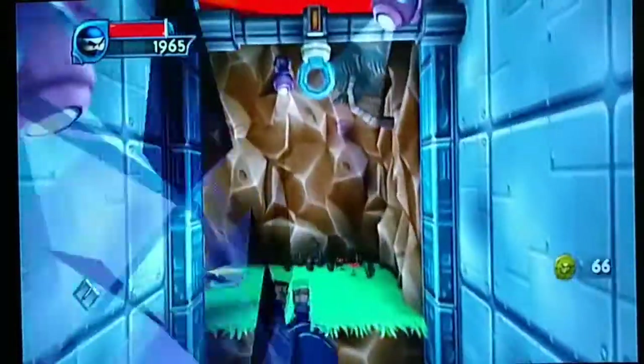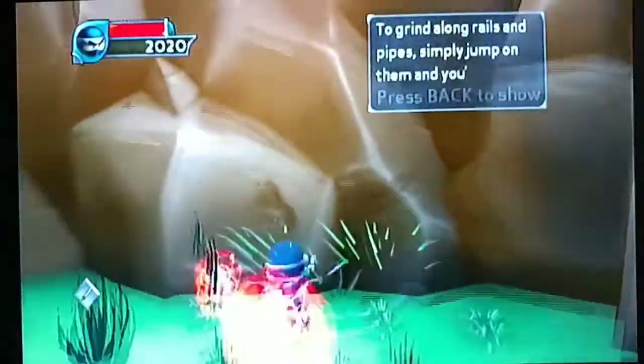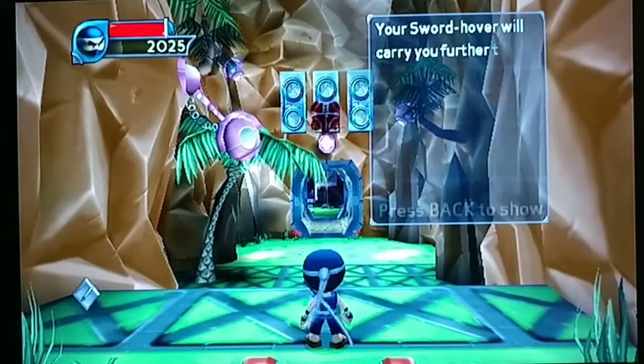The graphics here are really good for an original Xbox game — really smooth. You've got the rail grinding there from Sonic Adventure.